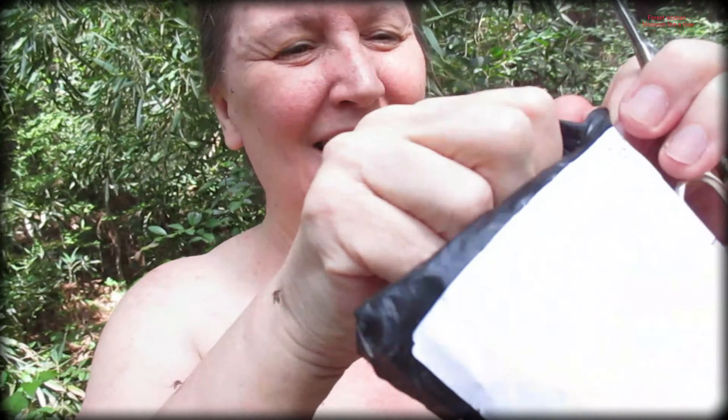Hi my friends, there's so many mosquitoes here. I bought a bikini top from China — a crocheted one — for a couple dollars. It took a couple months to get here. I'll show you. There it is. I got it, yay! Hold on, don't want to cut into it. I chose red.